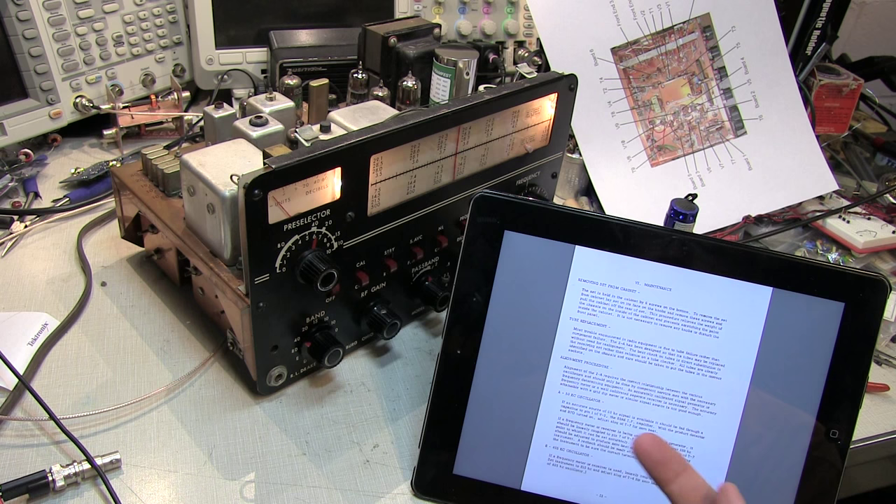A couple of notes here. Sometimes there's an option of how to do a particular alignment, whether you want to use a frequency meter, receiver, or a signal generator. I'm only going to use one of the processes outlined in the manual. When you're making connections inside the rig, you want to take extreme caution because there are large voltages associated with vacuum tube equipment. Make extra careful when connecting a signal generator that you're not inadvertently connecting to a high voltage point.